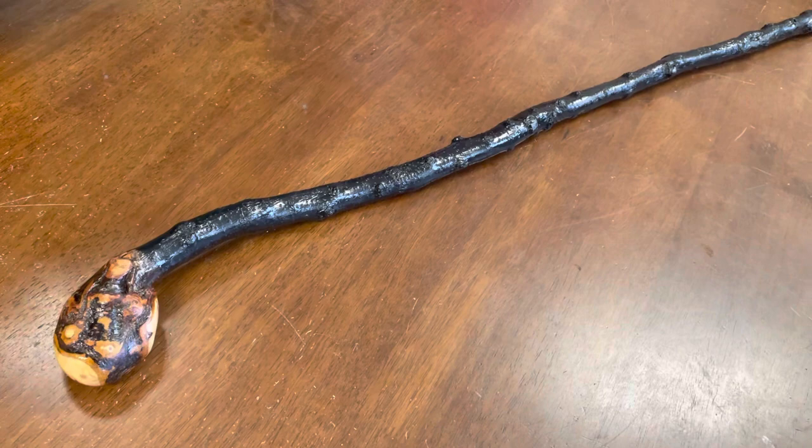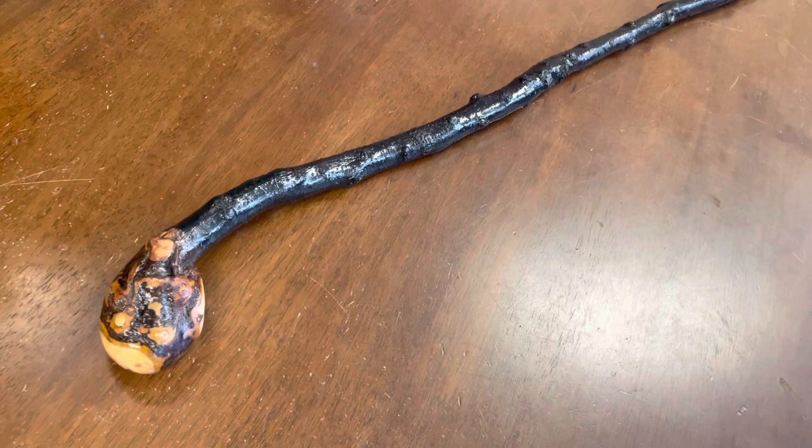Hello, this is Francis from McCaffrey Crafts and today I'm showcasing a 39 and a half inch blackthorn walking stick, also referred to as a shillelagh.